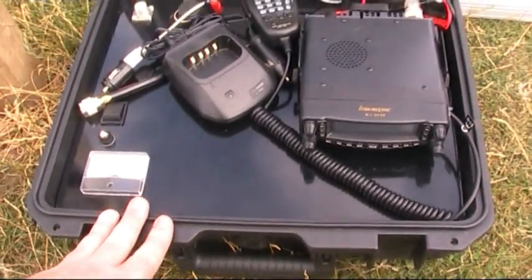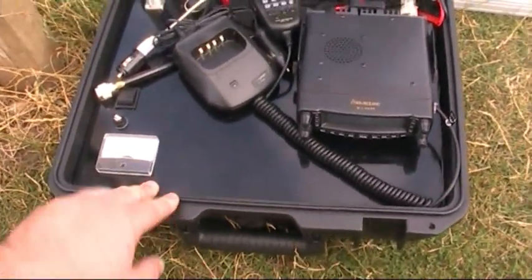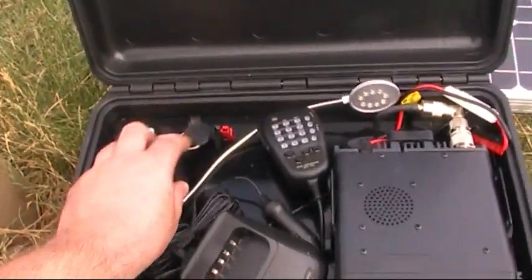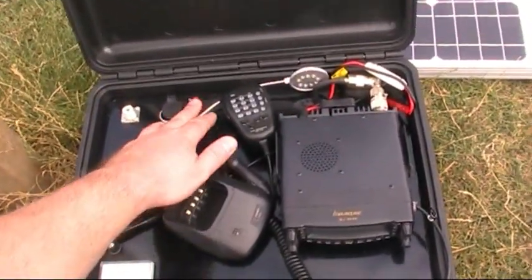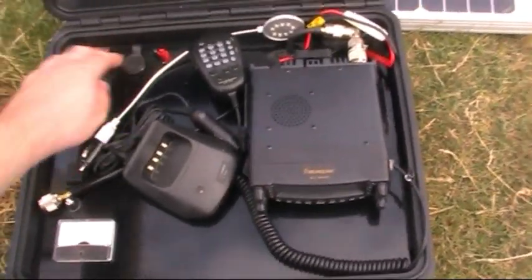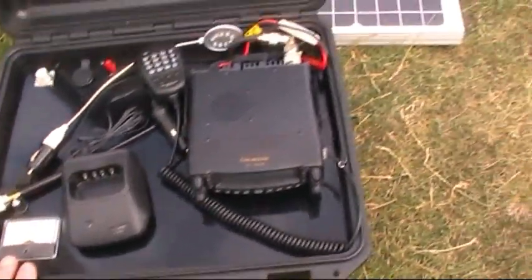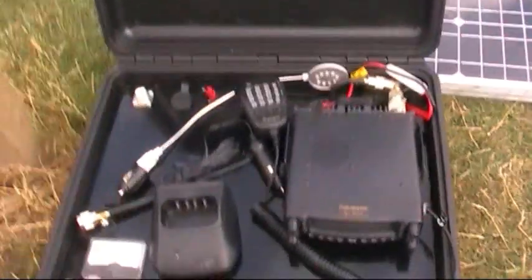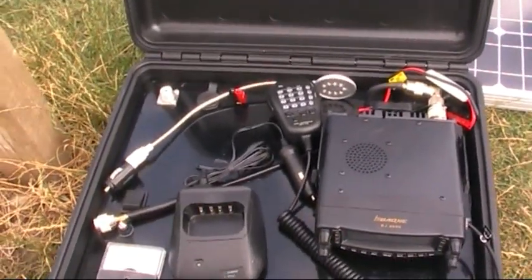This is one of my first boxes I've made — I've done a video on this before, if not I'll do one later on. Same idea: got a battery pack inside, power pole output, cigarette output, so I can plug in things like chargers for my handheld. And I've also got a light here as well, which is good for nighttime operations — just a bit of light.